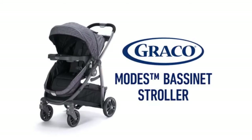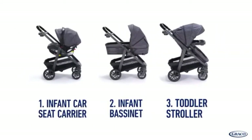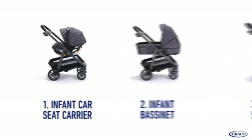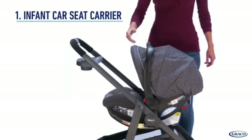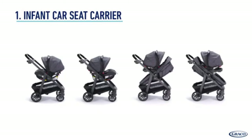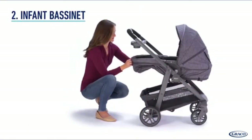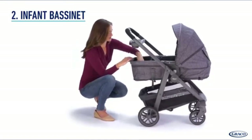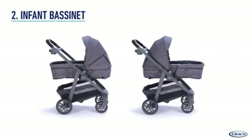The Graco Modes Bassinet is three strollers in one: infant car seat carrier, infant bassinet, and toddler stroller. Simply click any Graco Click Connect infant car seat onto the stroller seat or frame, forward-facing or rear-facing for infant car seat carrier mode, or convert the stroller seat into infant bassinet mode to keep baby comfortable as you stroll.